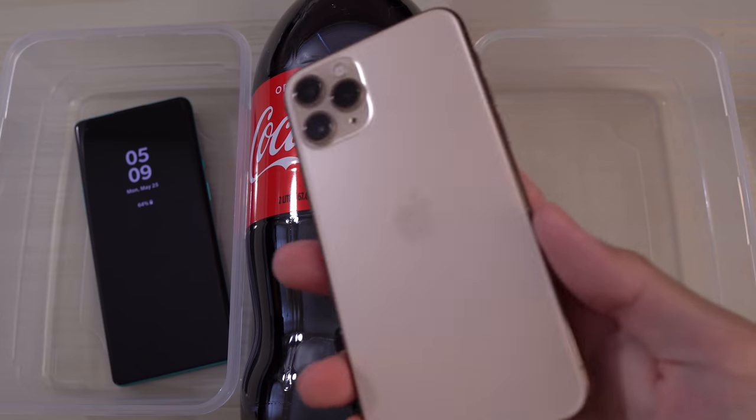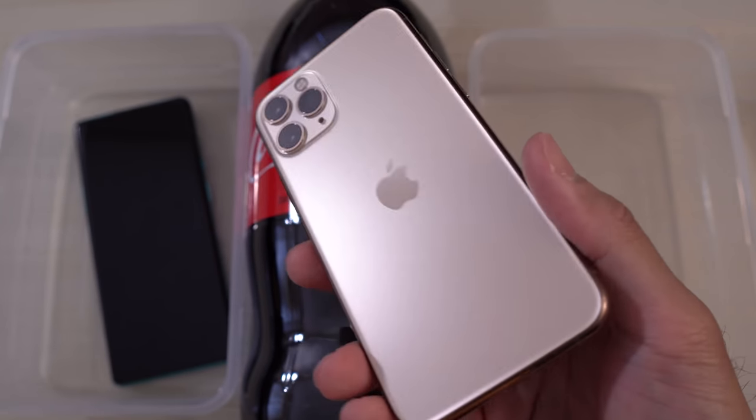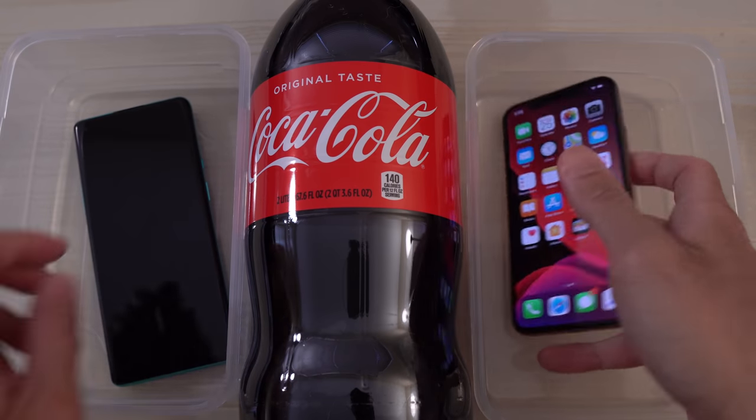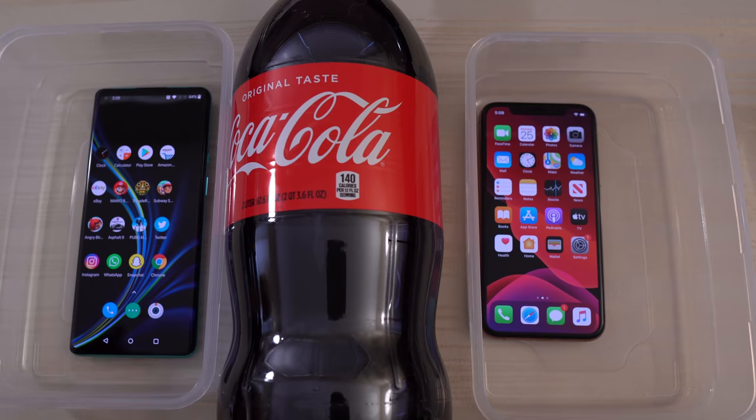We all know that the iPhone 11 Pro is also IP68 rated. So that's good. Let's go ahead and turn both of these on.